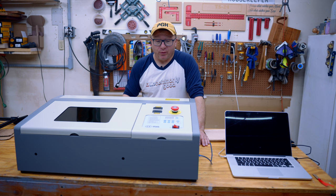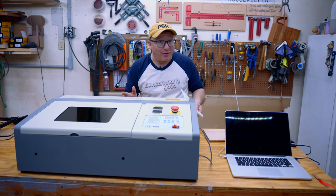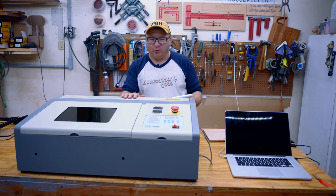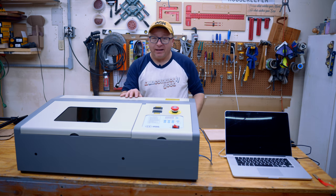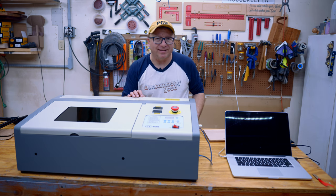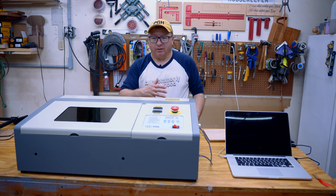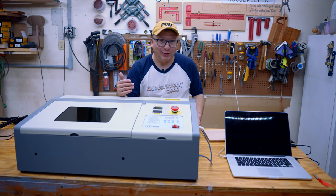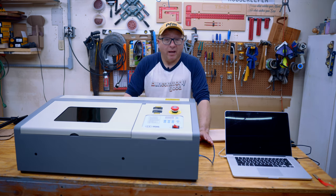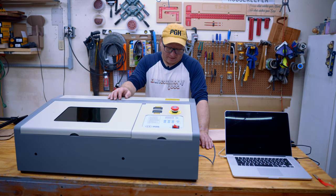Let's get into the specifications of this laser. I have a list here so I try not to forget anything. Right off the bat, it is a 40 watt CO2 laser, so it is significantly more powerful than all of the laser diodes that are out on the market. And because of that, it is on par with the Glowforge laser, which is very popular these days.